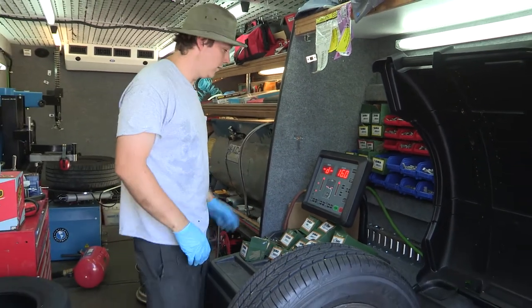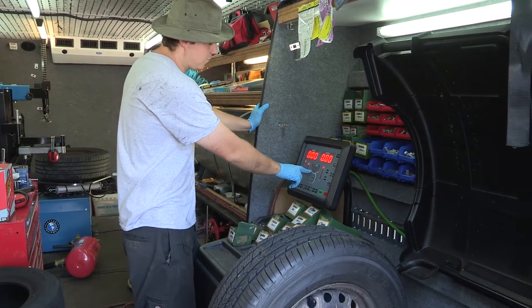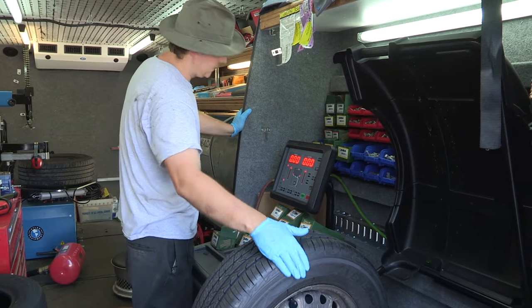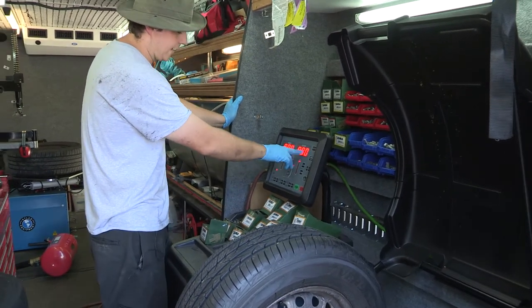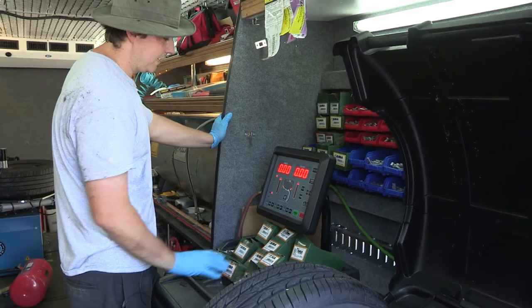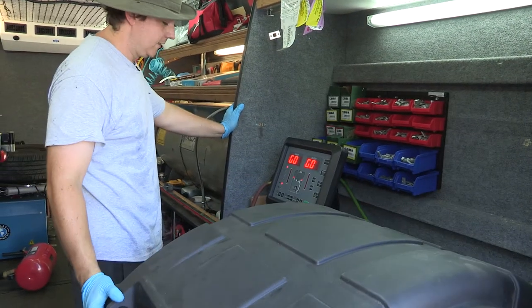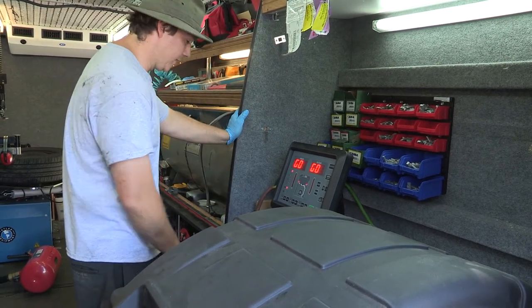Now this is a steel wheel, so I'm going to click Function, which is going to allow me to move the wheel weights over. This is the inside of the wheel and this is the outside of the wheel — so for where you're going to put your weights, you have your inner and your outer. Once you have all this information entered in, go ahead and shut it and let it spin up.